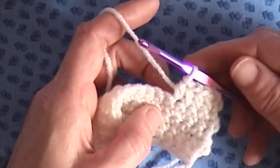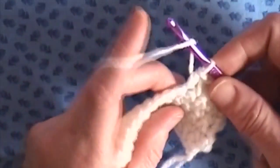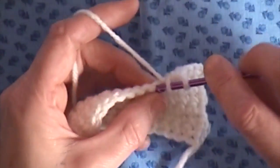It's slightly bigger than your single crochet but slightly shorter than a double crochet. That is pretty much it. I will continue to do a couple more just so that you can kind of see how that is done.